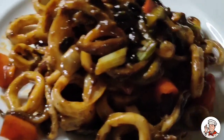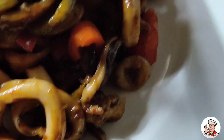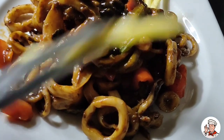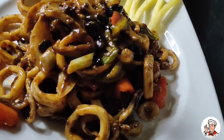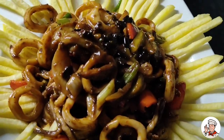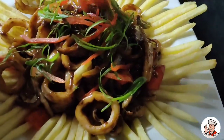Maglalagay tayo ng sidings ng ating pusit, mga ka-chef — ang ating french fries. Lalagyan natin sa sidings, ito yung pinaka-garnish natin, salili. Dagdagan natin ng kaunting garlic sa ibabaw, mga ka-chef, para maganda na magtatignan.